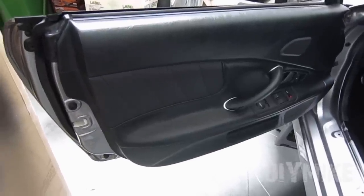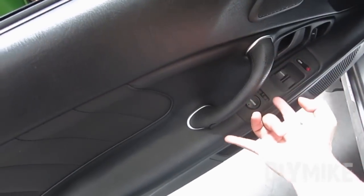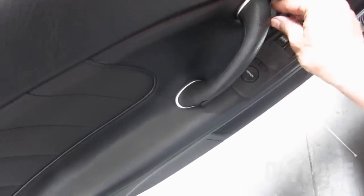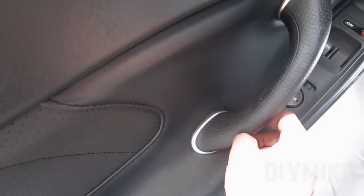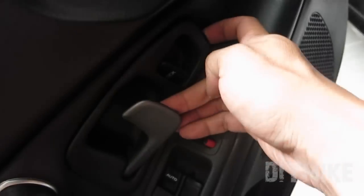I decided to show you how to take off the interior door panel of the S2000. There are going to be screws in here, here, and then one in here. You can just take your fingernail at the edge and this cover will come off — take this one off as well. I already removed the screw here; if you lift up in there, you take off the screw and then this cover will come off.